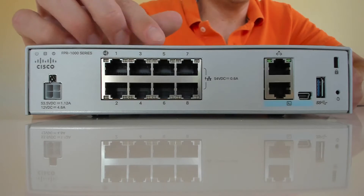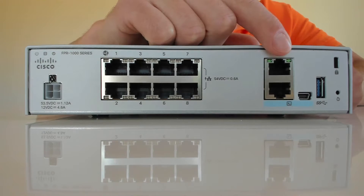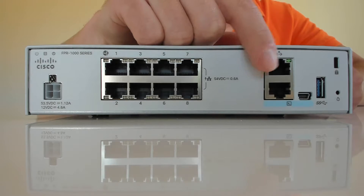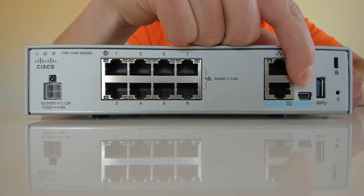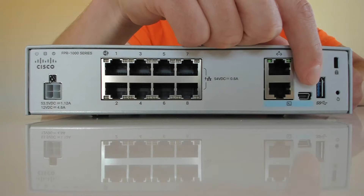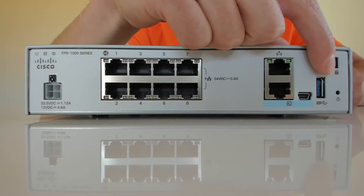You'll get an IP address on the 192.168.1.x network. Port 7 and port 8 are your PoE ports - they are PoE+ ports and you'll be able to pull 30 watts of power out of each. After that, there's the management port, which will give a DHCP address on the 192.168.45.x network - dot 46 and above. Underneath that you've got your console port and also a USB console port.